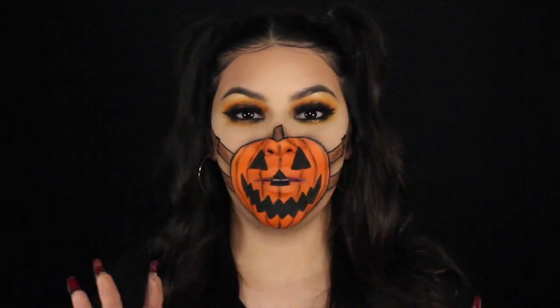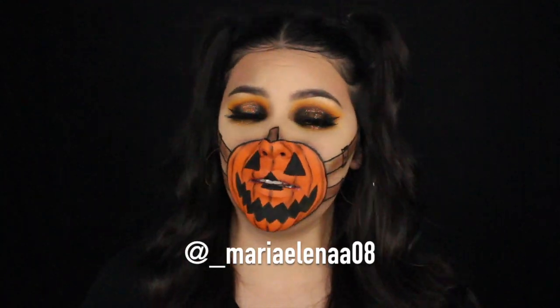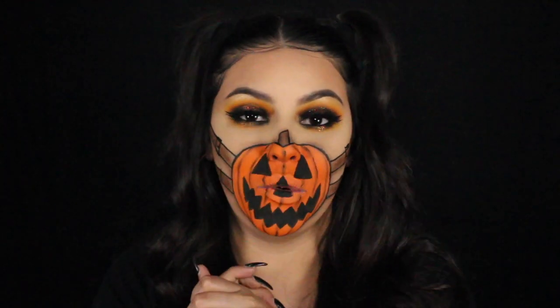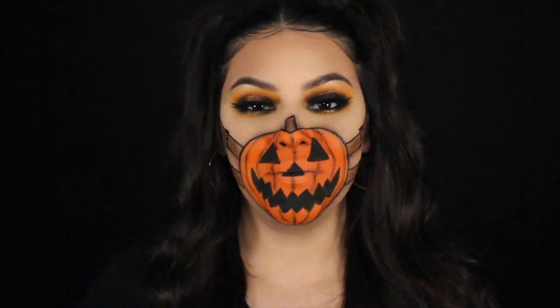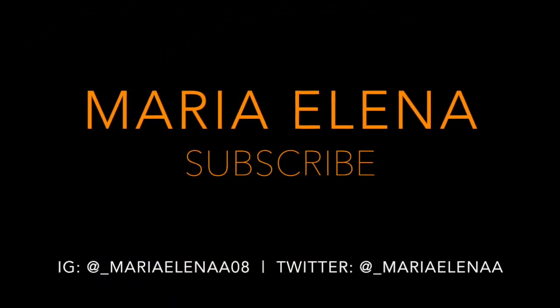If you want to see another video, definitely give this video a thumbs up. Leave me some comments telling me what you thought about this look and if you are excited about Halloween — because I am! Let me know if you guys want to see any specific looks on my channel. If you don't feel like leaving a comment, you could go to my Instagram — I'll leave it linked right here — and DM me and send me pictures of looks you'd want me to create or anything you're inspired by. If you don't want to miss out on my future videos, make sure you subscribe and hit that notification bell so you're notified every time I upload. Thank you guys so much for watching — I love you and I'll see you in my next video. Happy Halloween! Bye!